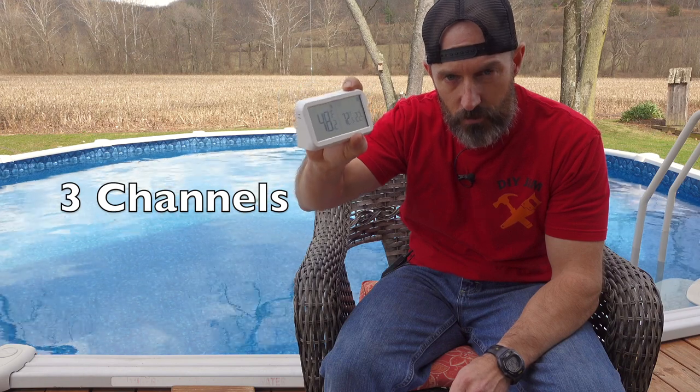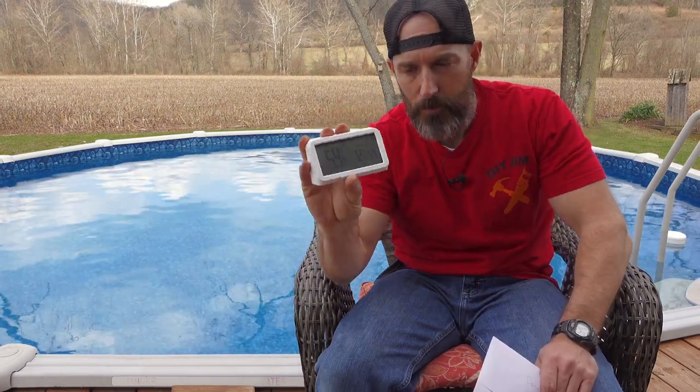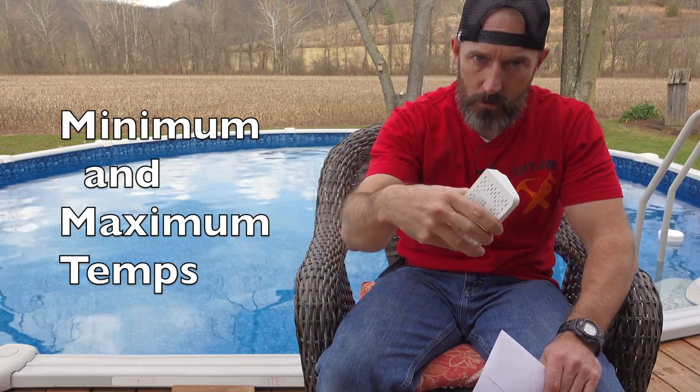Another nice thing: if you have a pool, a hot tub, and maybe live near a river or creek, you can buy three of those floating sensor pieces. Put one in your pool, one in your hot tub, and one in the creek or river, and it will tell you the temperature in all three different places. There's a button to change the channel — you can set three different channels. There's also a button on top to see the minimum and maximum temperature of your indoor location and your pool water.